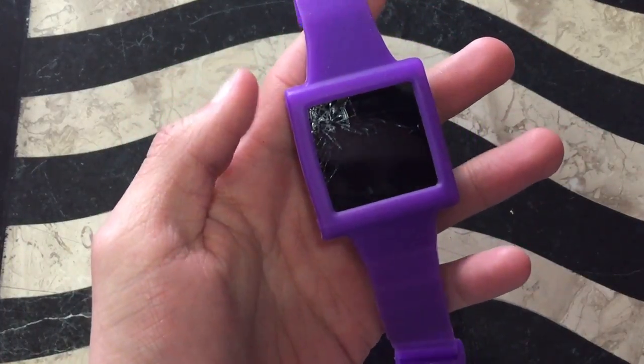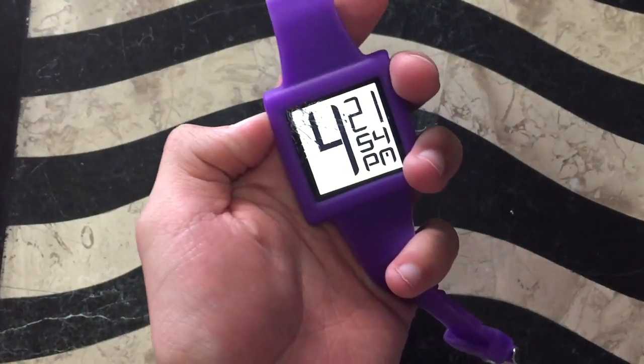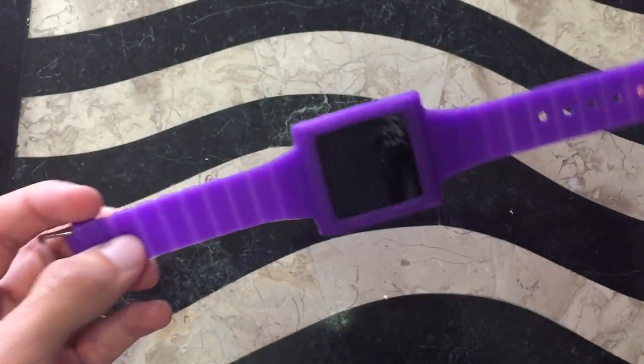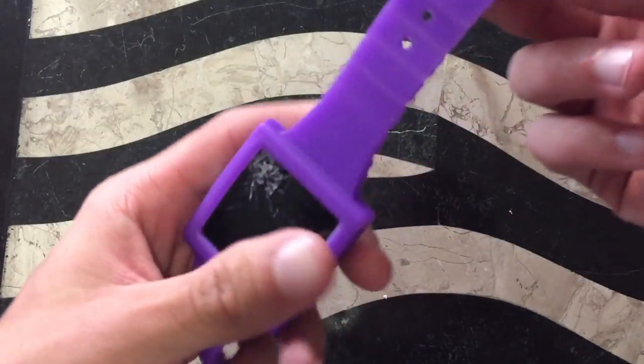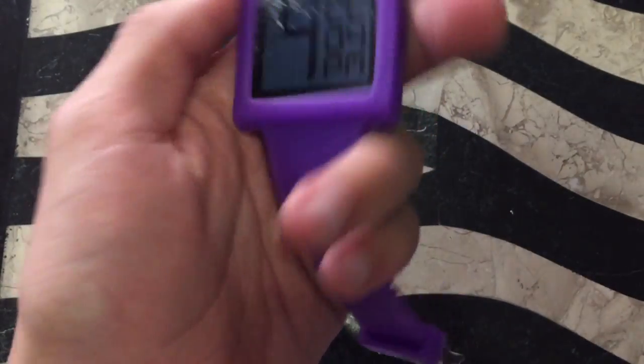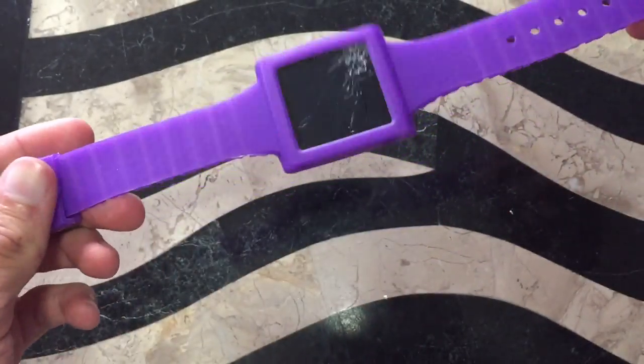Obviously, mine here is pretty cracked up, but it does work. I do have another iPod Nano 6th gen that isn't cracked, but it has a broken power button, which would make things more difficult to use for the video. So this one works fine — it's just cracked up. It's a long story of how that happened. So let's get started.